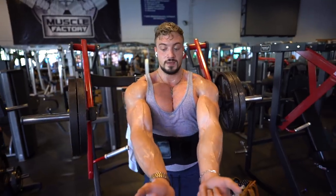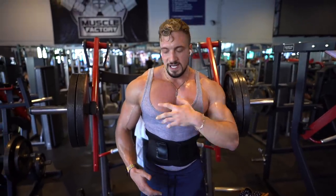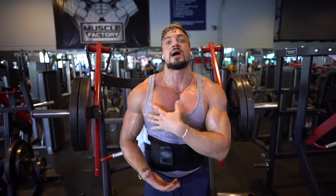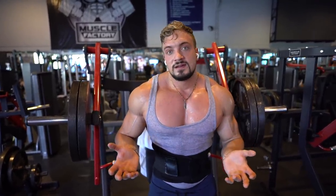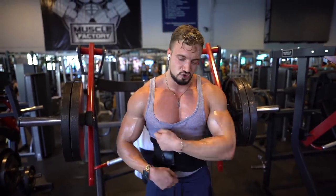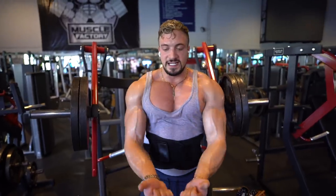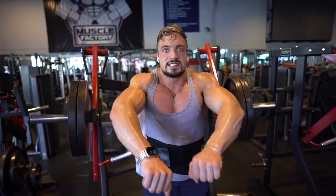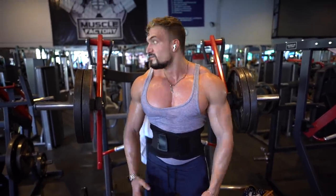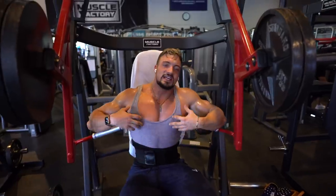When you're pressing, there's a lot of tension. The chest is split into three parts: the middle part, the upper chest, and the lower chest. You can contract it like this, or like this, or like this — there are all these different ways to do it, and each gives a different result.